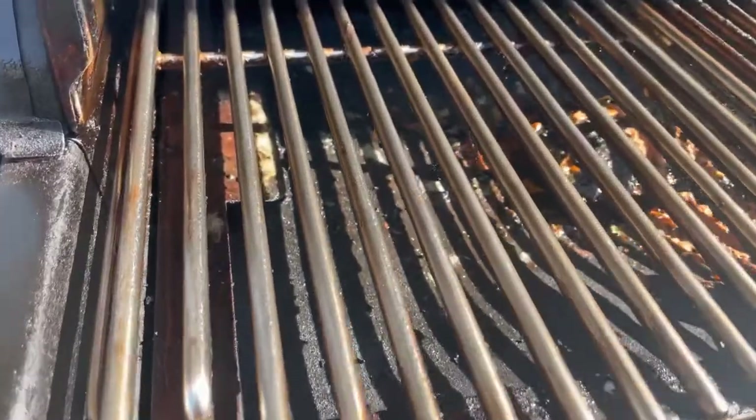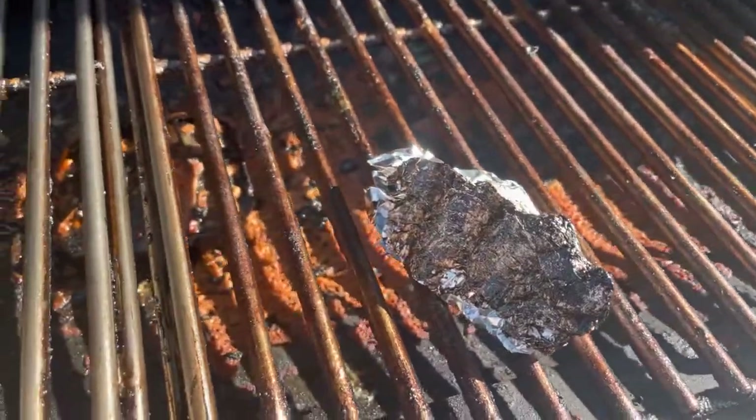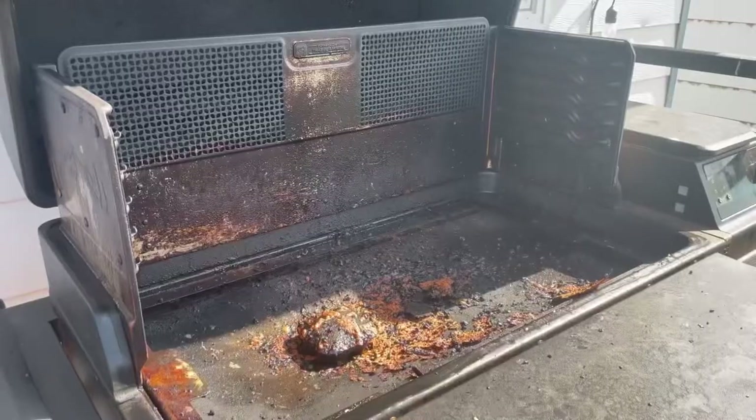Look at that — after that little spray, some elbow grease and tinfoil, look how dirty they are before and squeaky clean after. Love it. All right, next thing we're gonna do...